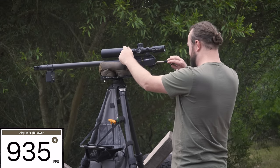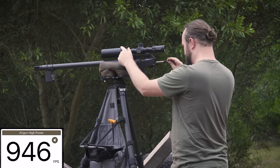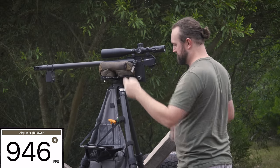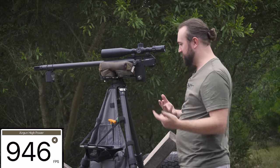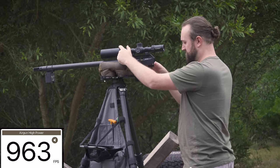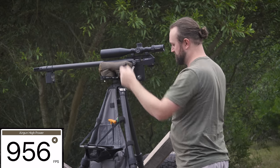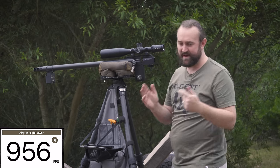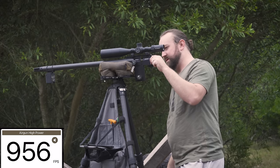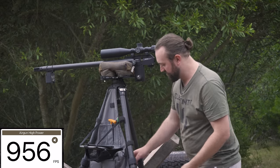At 165 bar we nudge the hammer spring up slightly — 946 fps. Another quarter turn — still 946 fps, maxed out. On to 170 bar — 963, then 956, settling around 950-960 fps at 170 bar. We top up and move to 175 bar. Essentially we're mapping how the gun responds at different reg pressures — you could even plot a graph for later reference.